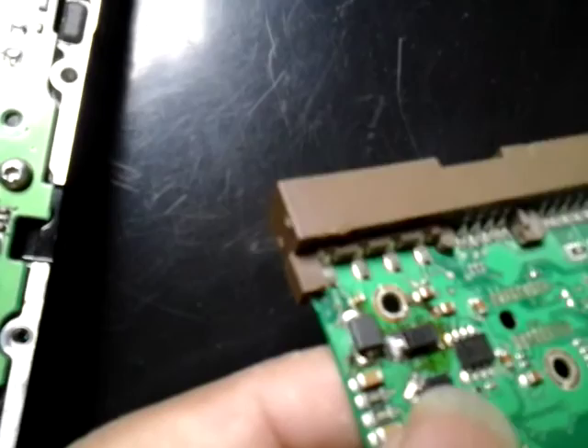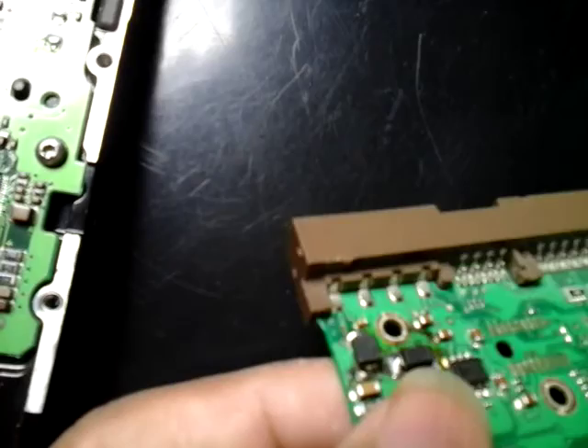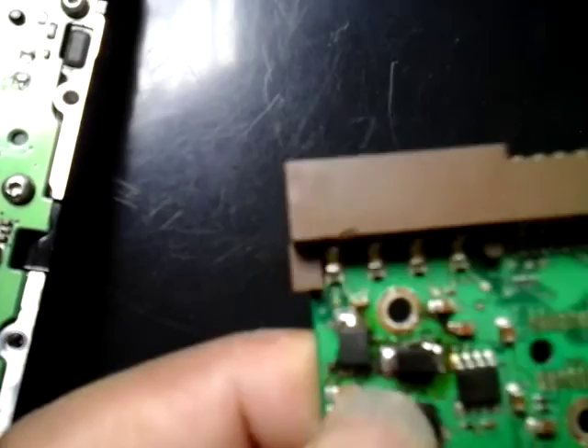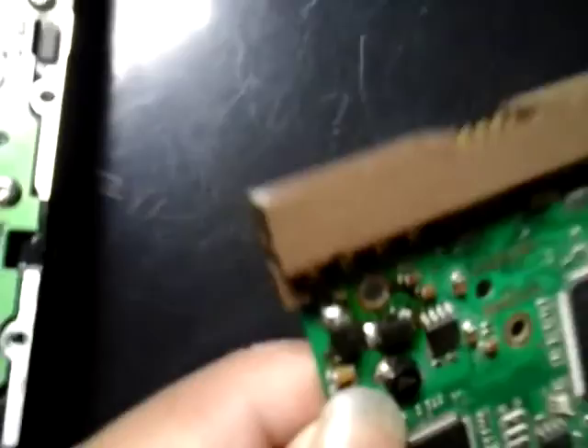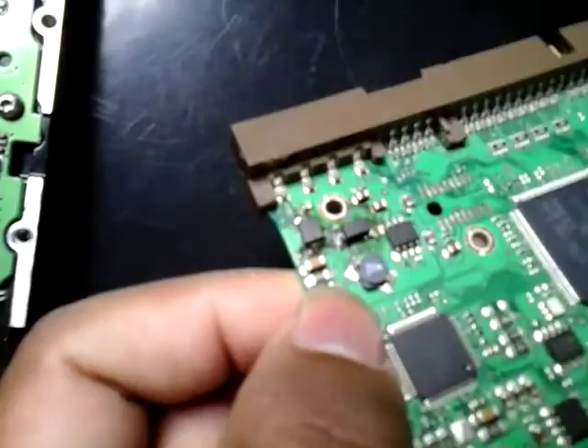Just put some paste over the solder points and take a small quantity of solder lead — if you take too much you could cause damage again. Take just a small amount of lead and put it over the pads. Here you can see how I soldered it. It's simple but you need some soldering skill — at least practice before you experiment. The two diodes I soldered look good, without any damage.